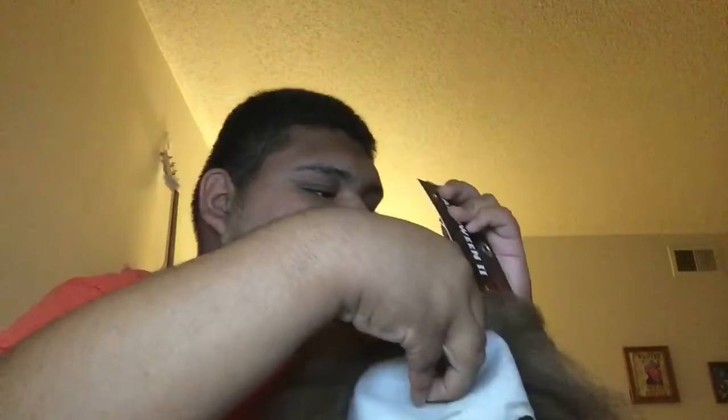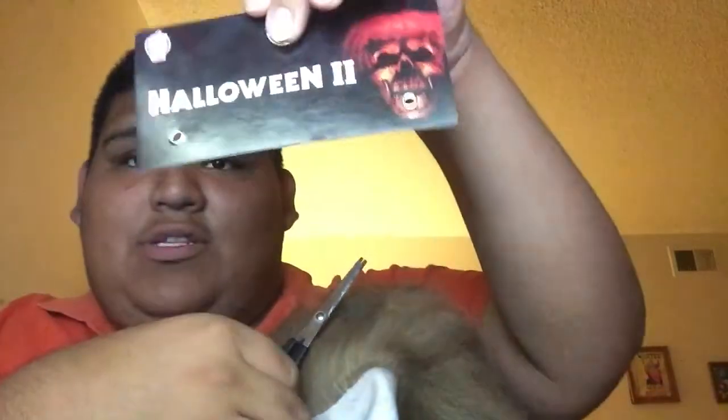This mask is from Halloween 2, the original 1981 movie. I'm going to get this tag off — there we go, that's the tag right here. Now I'm going to show you how I look with the mask on.